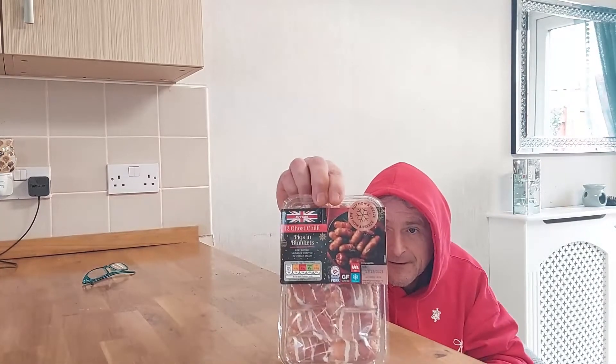So we've got fiery British sausages wrapped in streaky bacon. 12 of them. I'm probably going to cook them all off and probably won't eat them all, but I shall take them to work and taste them there as well. Oven, gas mark 6, 25 to 30 minutes. There you go, that'll be done.